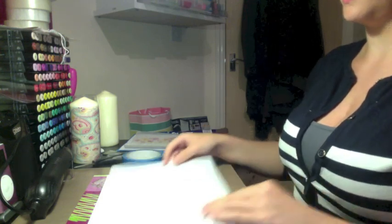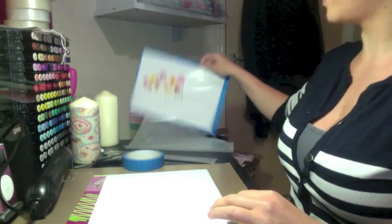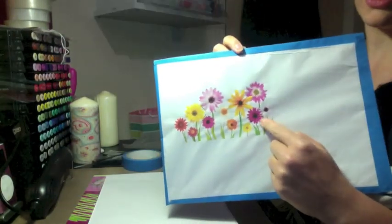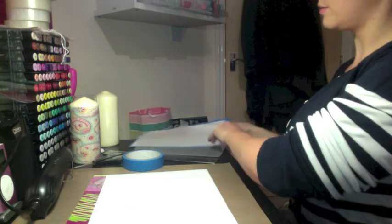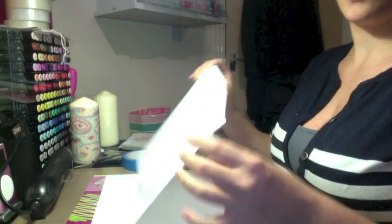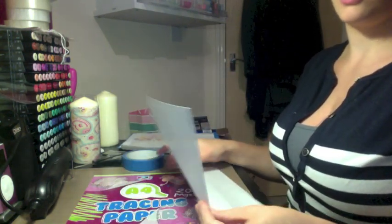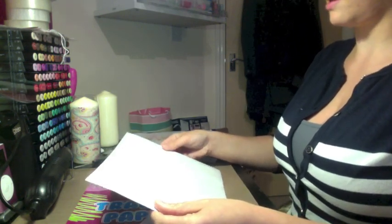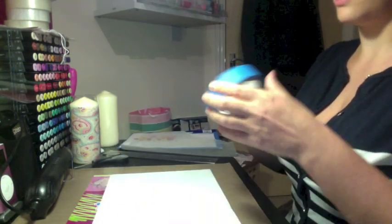You can tape the tracing paper down to a piece of card, tape it all around the edge and then you can run it through your printer. You want to be really careful when you're doing this because you don't want the paper to come apart inside your printer.